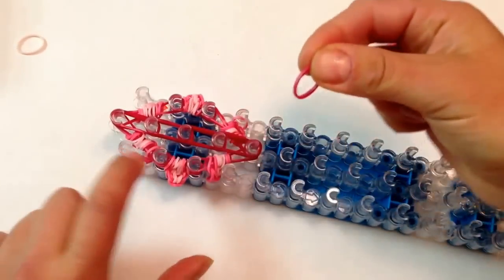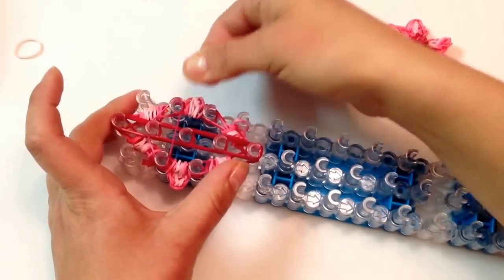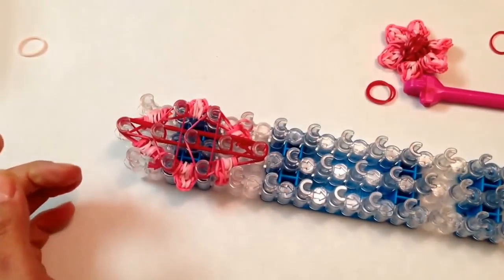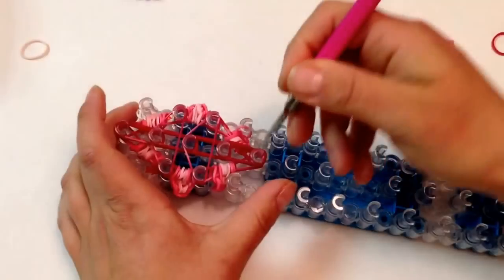Now I'm going to take a single band and cap here three times: one, two, and three. Then taking a single band, I need to put a holding band from here to here in a triangle. Taking a single band and making one more triangle. And now it's done — we're ready to loop.